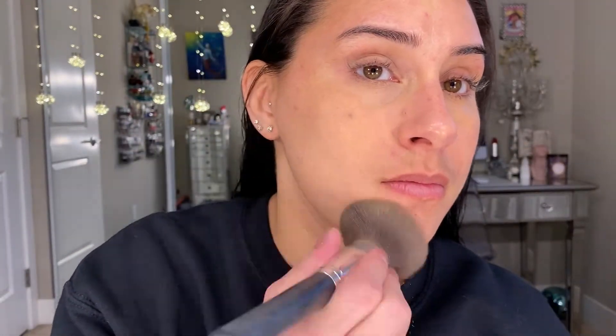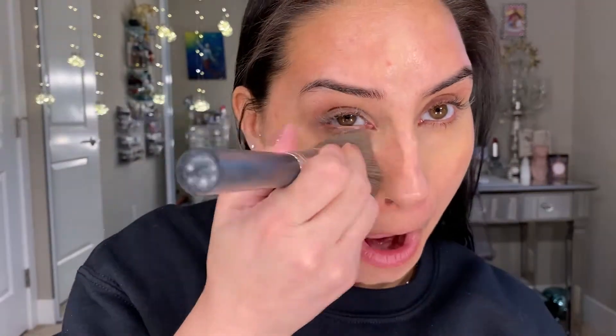I'm going to use my Bare Minerals Precision Face brush and go right into the powder to see if it works better with a brush or a sponge. Pretty typical with powder foundation that the brush isn't doing a whole lot, so I'm going to go in with that sponge and make this happen.